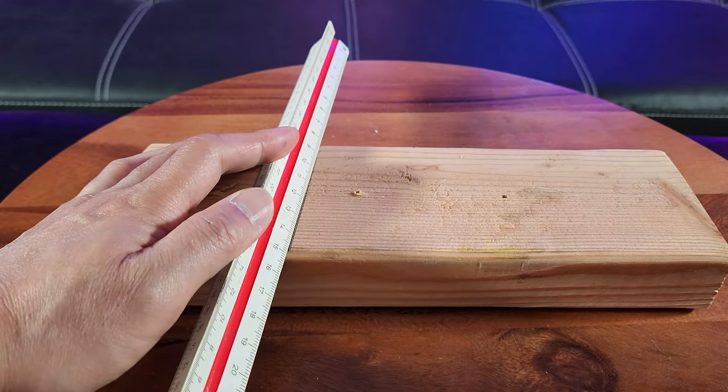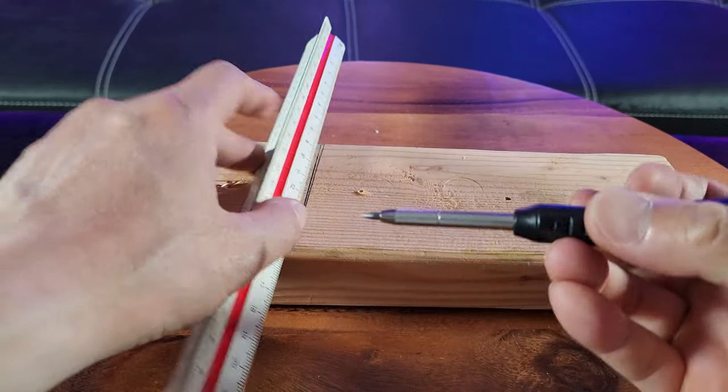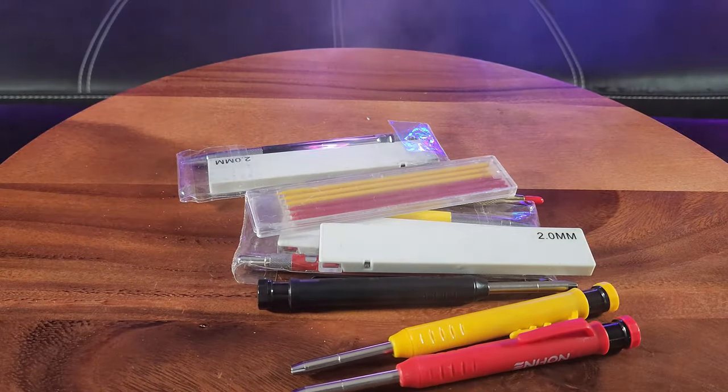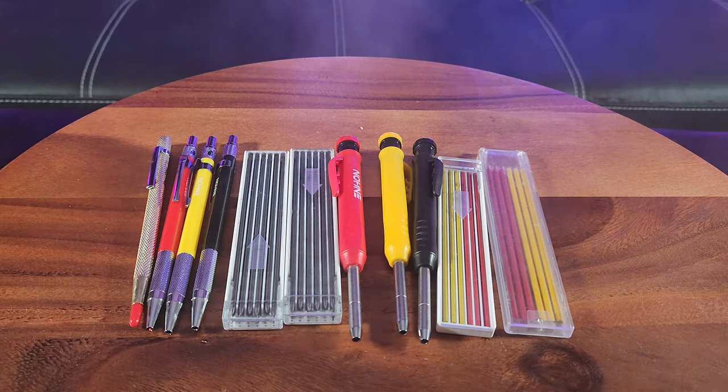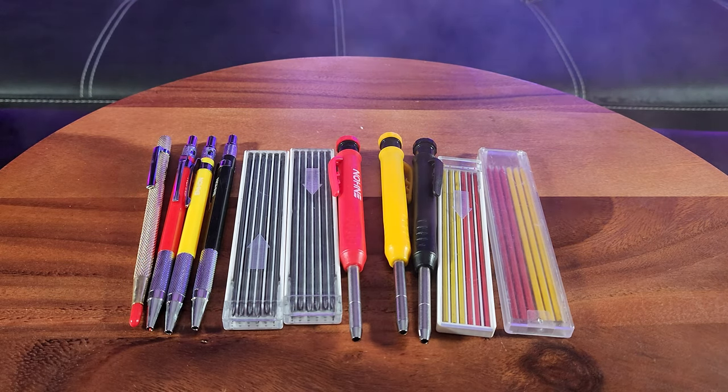Let me introduce you to the Enhan carpenter pencil set. Sometimes we just need to bring out the do-it-yourself carpenter within us. As you can see, as part of the set you get one beautiful engraver pen.